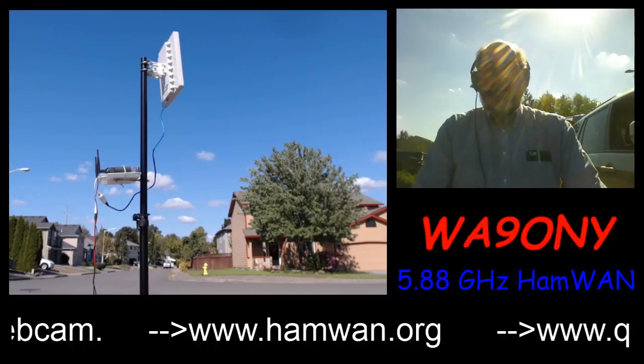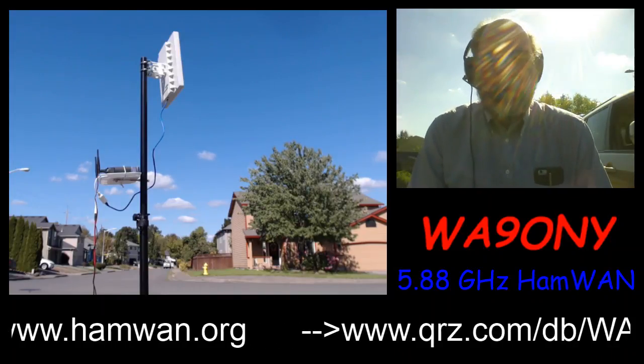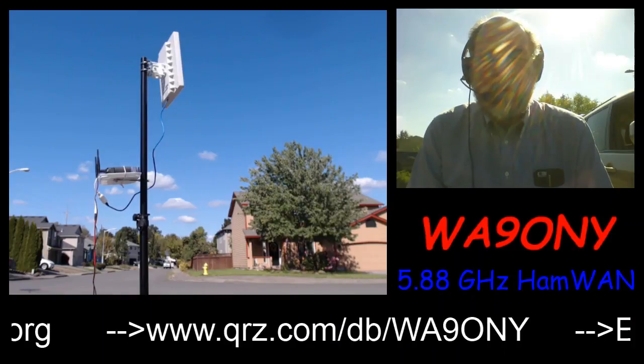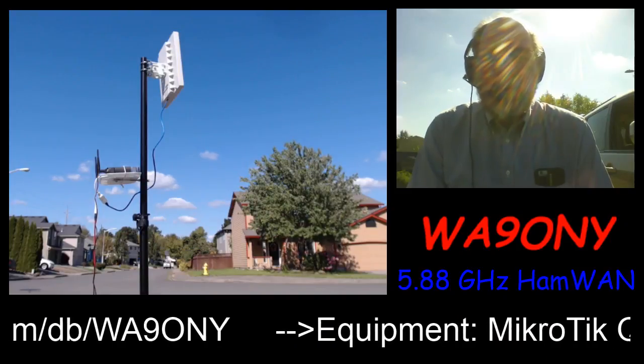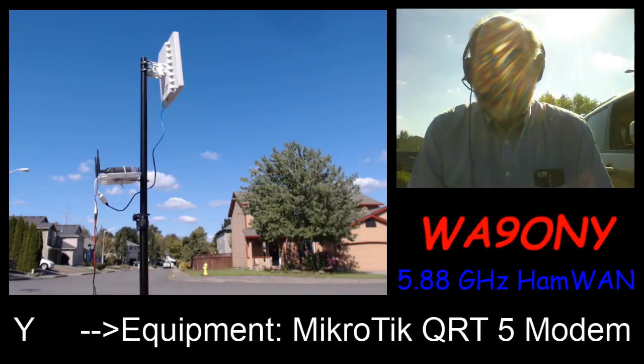This is using the HamWAN network, which can be found at www.hamwlan.org. For more information about me, you can go to qrz.com and search on my call sign, Whiskey Alpha 9, Oscar November Yankee.